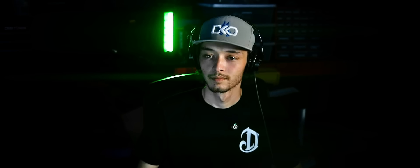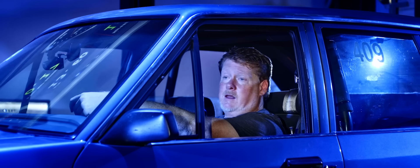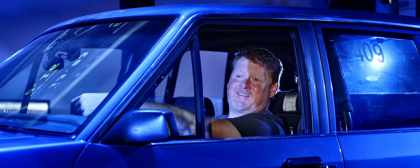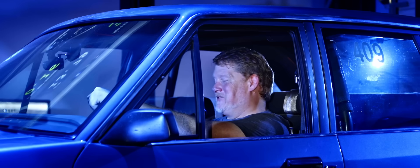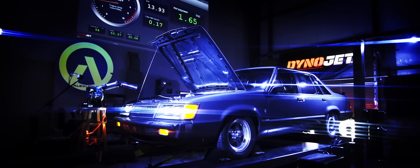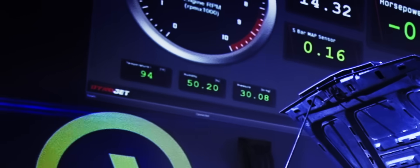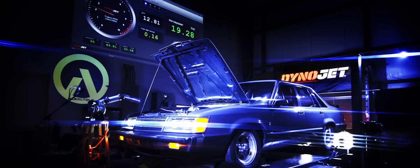All right, Juan, while we're getting it up to temperature, this is going to be our baseline pull. I don't know what it's going to pull, but we loaded in a different map — the last time it was kind of lean. You want to take any guesses? 344. You're being very optimistic. I think it's going to be in the 330s somewhere. The weather just sucks. As you can tell, even the Dynojet knows it's 94 degrees. But we're going to give it its best shot. Standby.